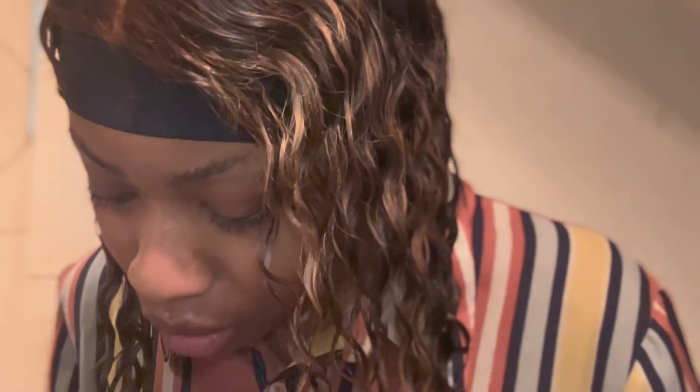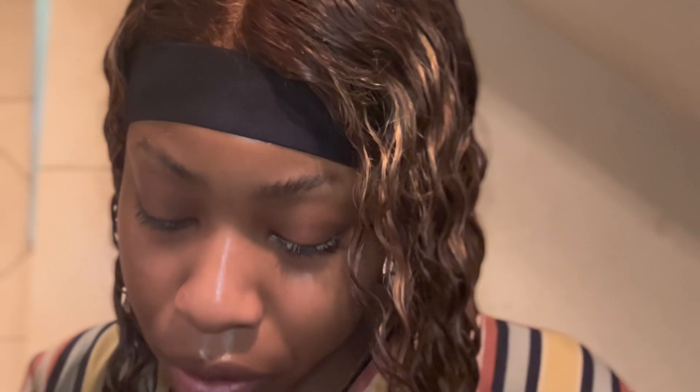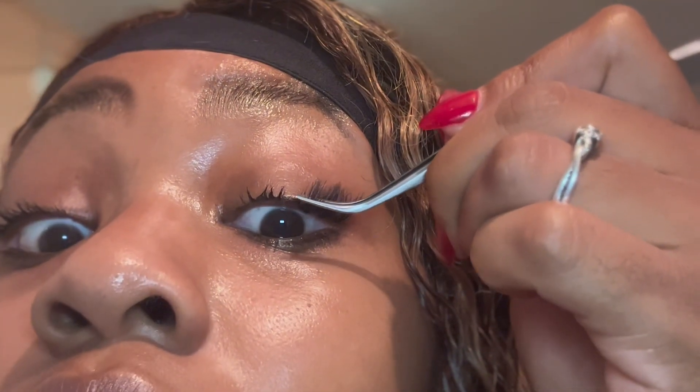These are all from the medium section so far — I haven't touched the short section because the medium, as you can see, is already kind of short themselves. Personally I'm more of a long lash type of gal, but these are gonna have to do for today. Going in with another one — it's looking cute so far, very natural, kind of like good mascara.